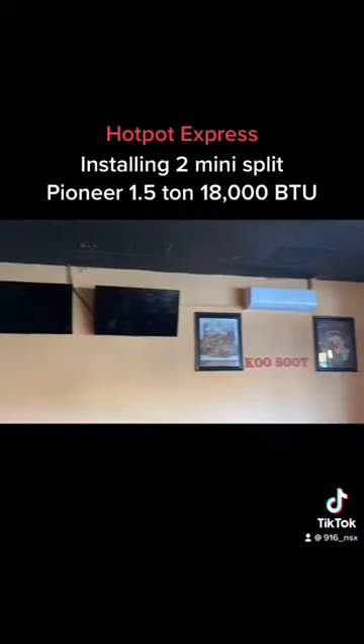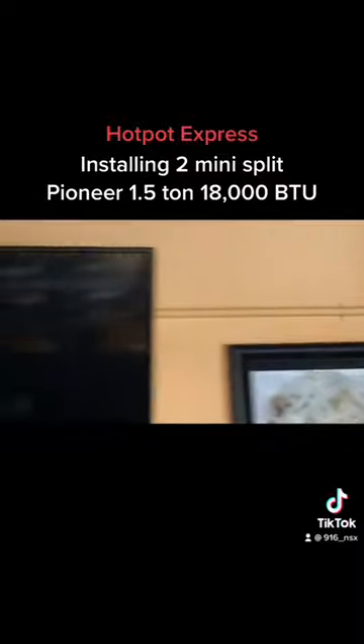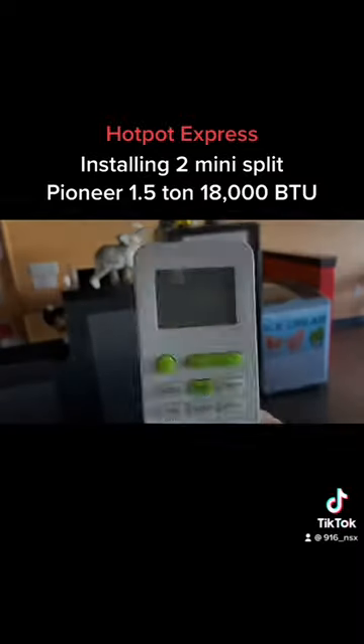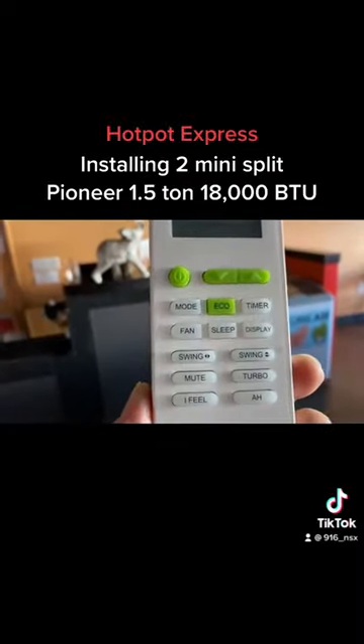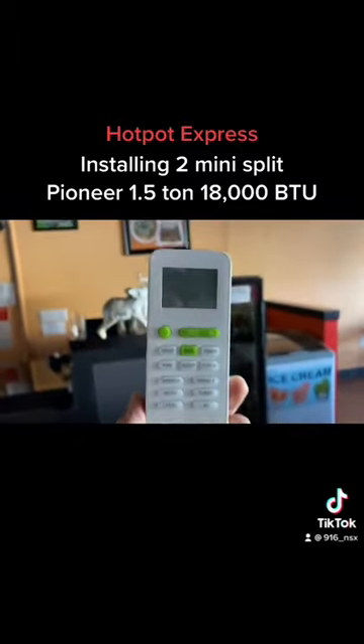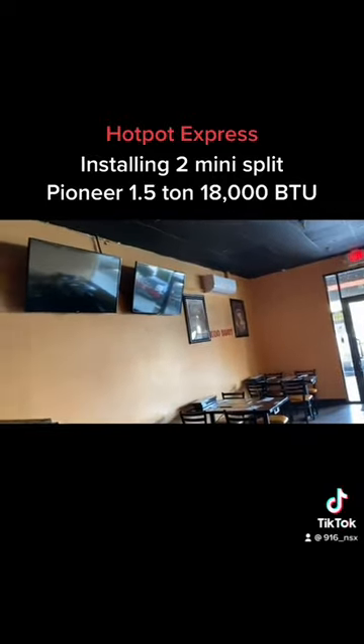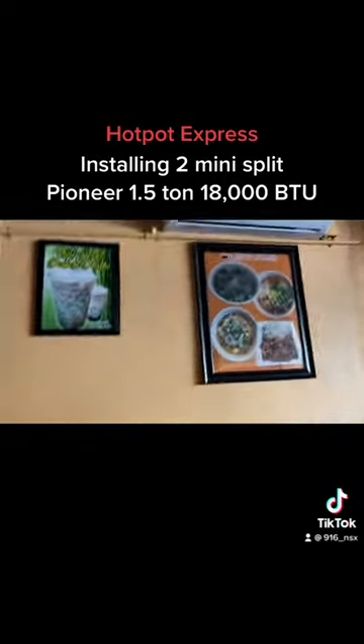Just like that, we're done and it's all painted. I painted the back PVC pipes to match the wall color. Heat and AC — you can have the fan, power, turbo. It swings left and right, up and down. This thing works really good. We tested it out — super cold. I'm glad I got it done.